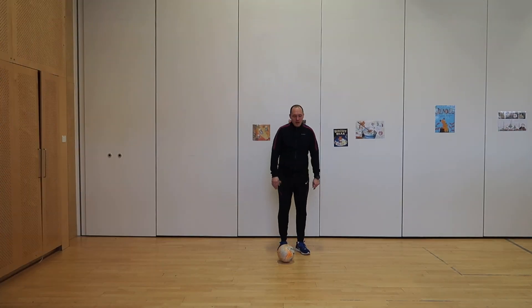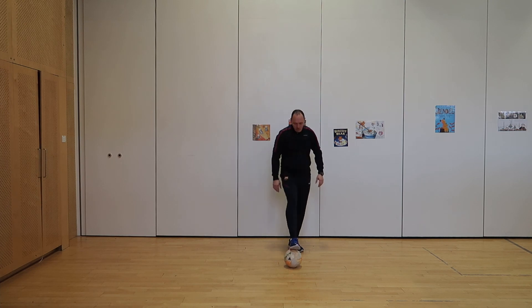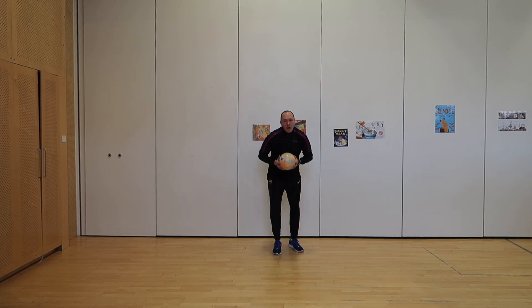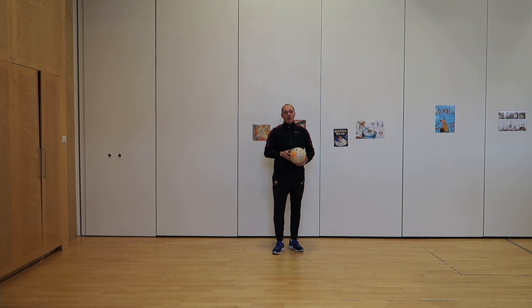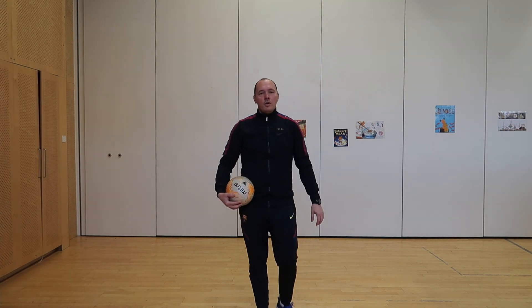As a little challenge, try to lift the ball up and catch it. Put your foot on the ball, drag it towards you, then quickly put your big toe underneath and lift the ball up — then catch it. Small little thing. If this is too difficult, carry on trying. This is your lesson for today.